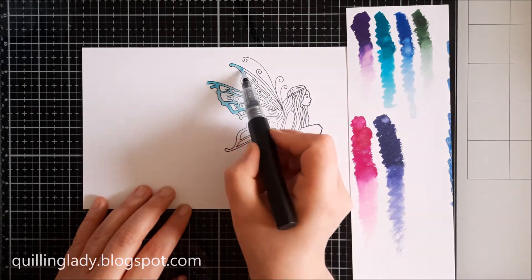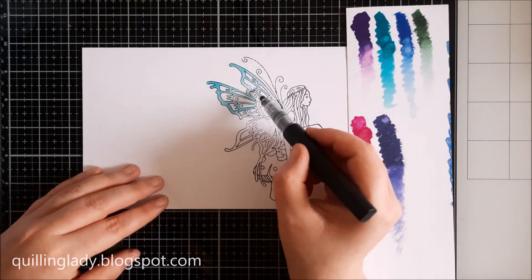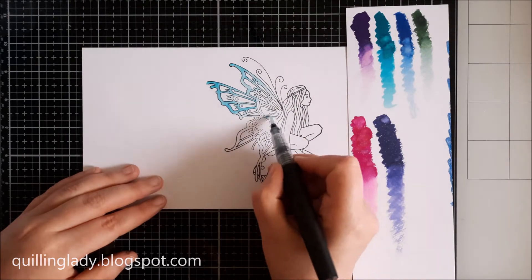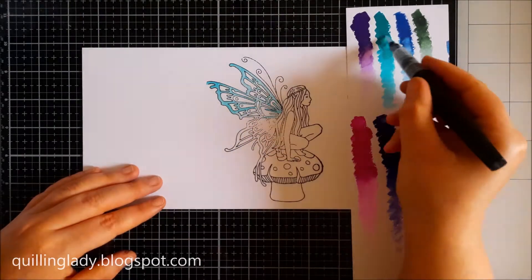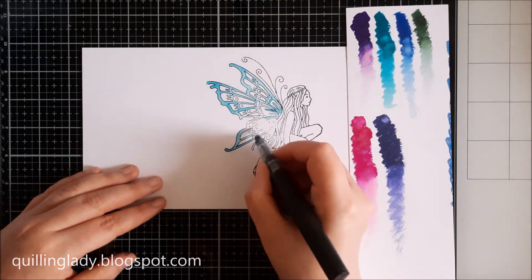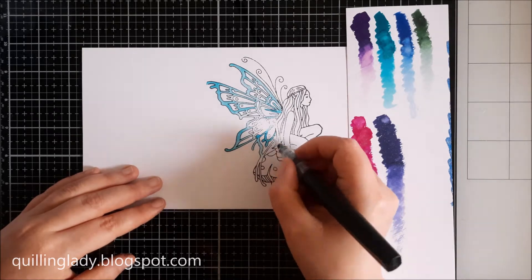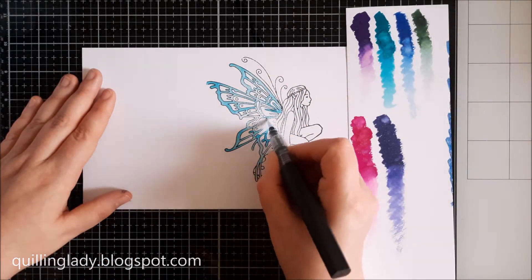I'm using clear sparkle pen and applying the colour from my watercolour palette I created earlier. Because I used waterproof black ink, the black lines don't spread and don't bleed to the image, which is absolutely amazing when you stamp and then want to colour anything.